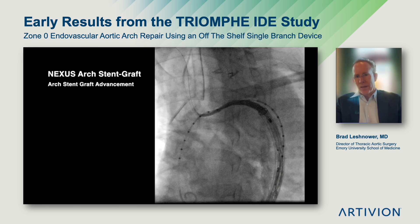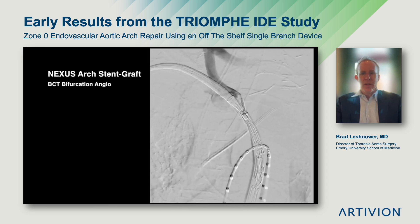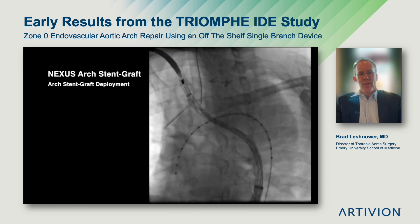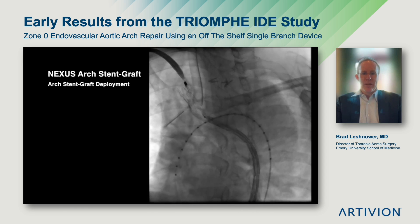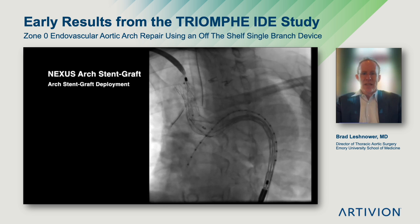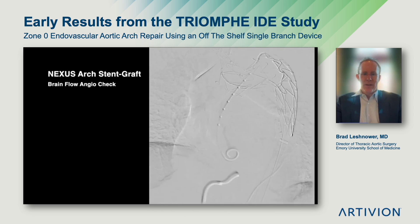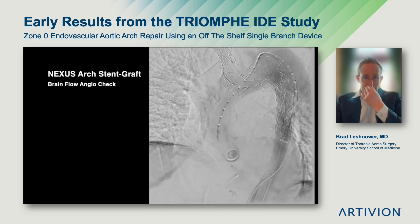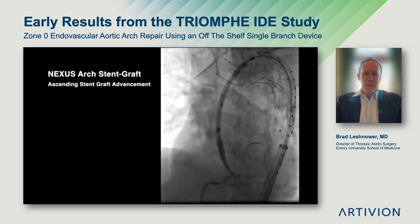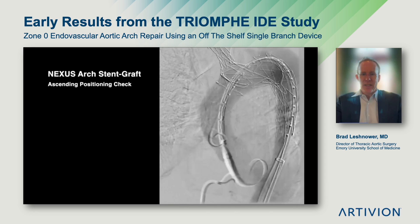Now I'll take you through the fluoroscopy and aortograms of the case. The device is advanced through a brachiofemoral wire. We then shoot an aortogram to confirm appropriate positioning. The branch is deployed, then we do a short burst of rapid ventricular pacing to position the dock in the distal ascending aorta. Once that dock is open, cerebral perfusion is established. We can take our time deploying the remainder of the arch stent graft. We then shoot an aortogram showing the branches being perfused. Next, we advance the ascending aortic piece and position it appropriately within the dock to achieve the fixation previously described.